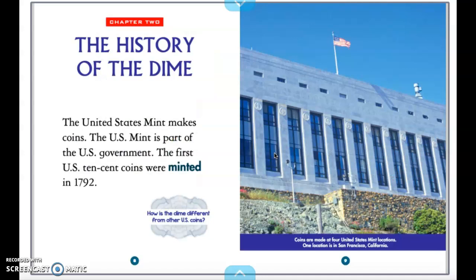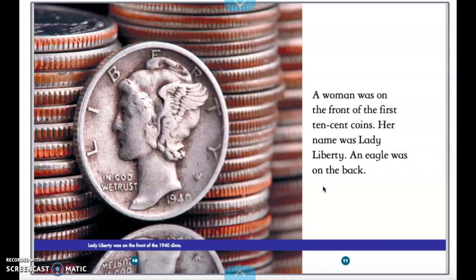The United States Mint makes coins. The U.S. Mint is part of the U.S. government. The first U.S. 10-cent coins were minted in 1792. A woman was on the front of the first 10-cent coins. Her name was Lady Liberty. An eagle was on the back.